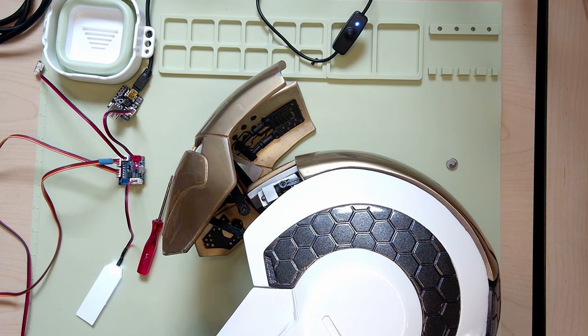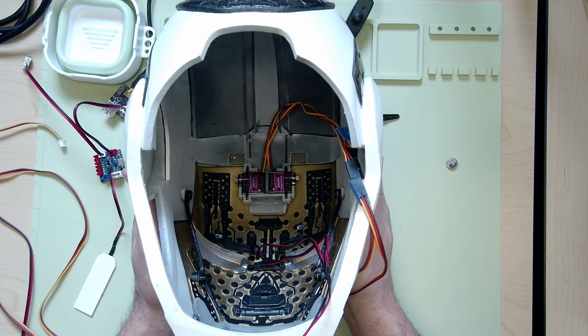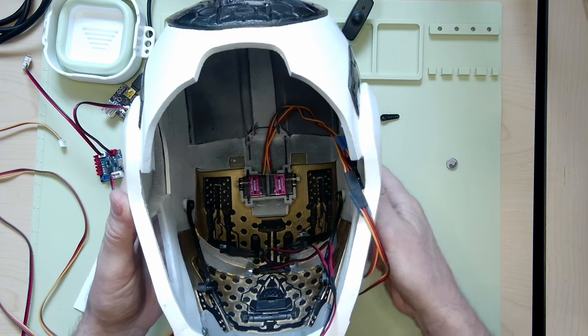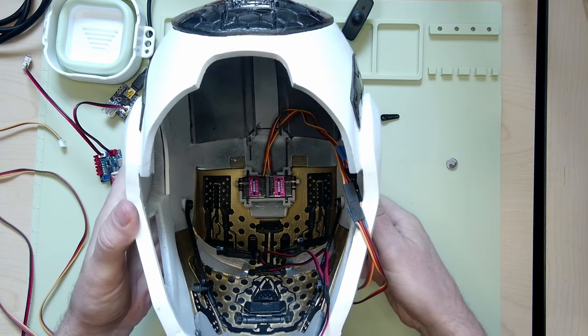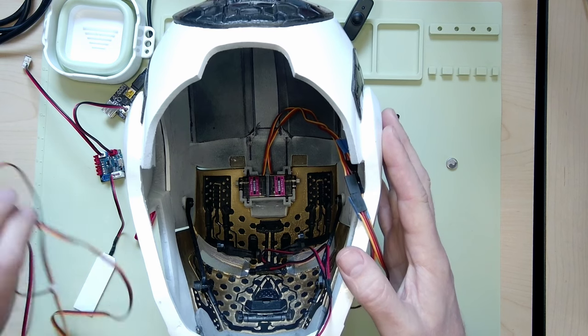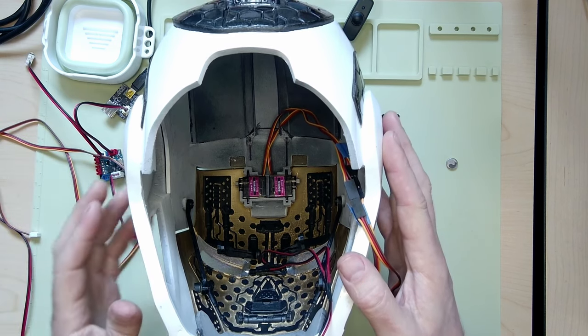Now you can see it moved to the home position and I can attach the servo arms now. Now we're looking at the faceplate — it's in the closed position. I already took off that servo horn, I don't need that anymore. I have disconnected my servos and powered off the board so nothing funky happens while I'm doing this.